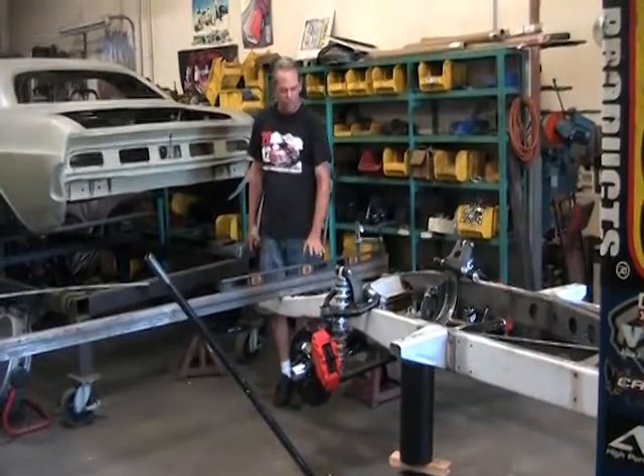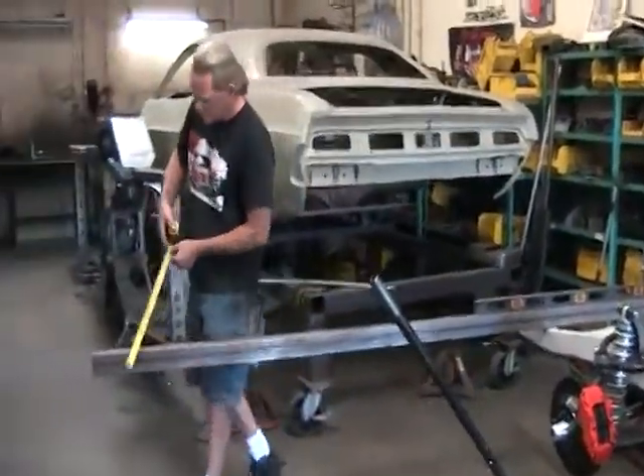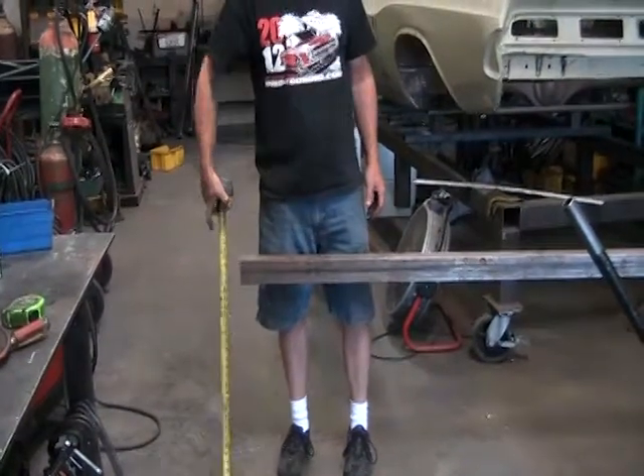We put a level on the bar and adjusted the jack until it's close to level. Then to get a starting point, we measure right to the ground — it's 29 and a quarter inches. So that's going to be our starting measurement.